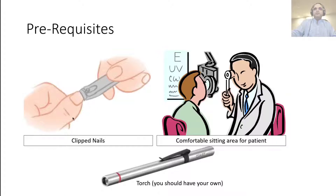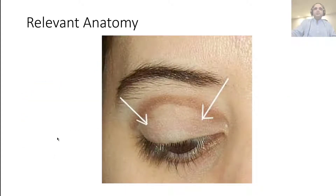For prerequisites: you need to have your nails clipped — nails should always be clipped. Have a torch, because you do need to do a little bit of examination when performing digital tonometry. You need to make sure there are no swellings, especially hot tender swellings, that would make it more uncomfortable for the patient, particularly if they already have a red eye. The patient should be comfortably seated. You use your fingers to palpate the globe, applying alternating pressure with the two index fingers of both hands.